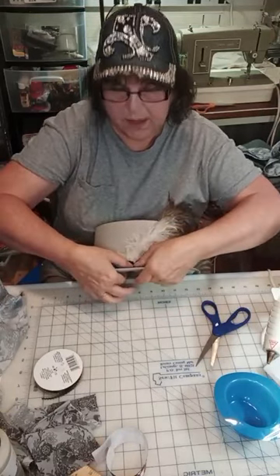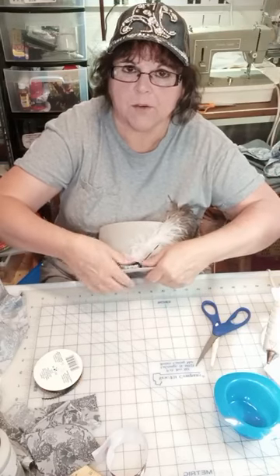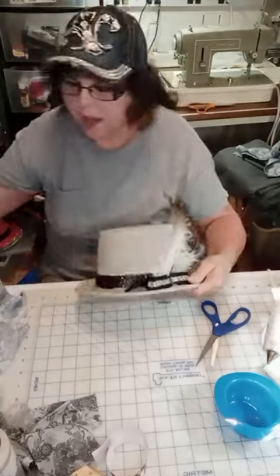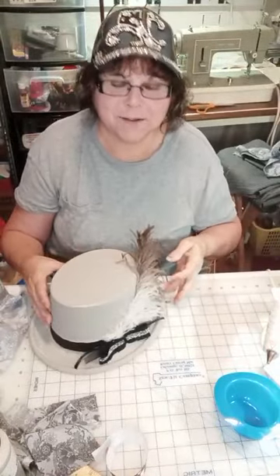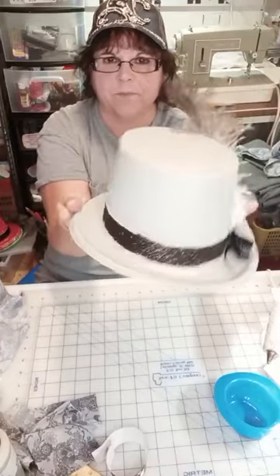I've been working on the giveaway. The giveaway is: if you belong to both Facebook Apple Dolly Creations and YouTube Apple Dolly Creations, your name will be put in a drawing — two of you — and you will be getting a really nice gift. It's turning out much better than I thought. So there's the hat.